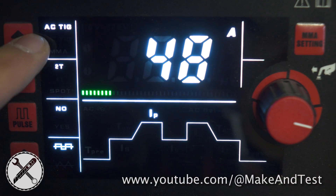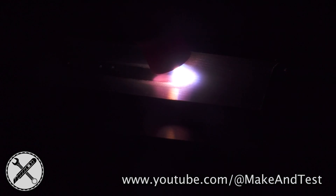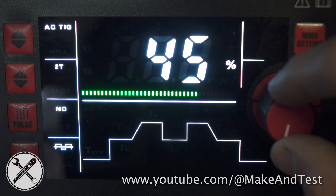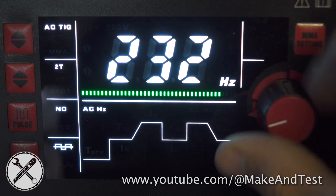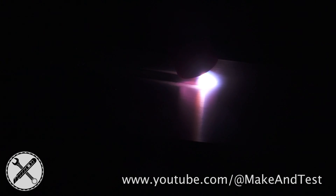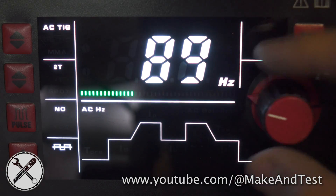We will now try AC TIG welding on aluminum. AC TIG welding has two additional parameters: AC frequency, which means how many times per second the polarity will change, and AC balance, which means how much of the waveform will be spent for cleaning action. If you are welding thin material you should have higher AC frequency somewhere between 150 and 250 Hz — this gives you a more accurate welding arc and faster travel speed. If you are welding thicker materials you should use lower AC frequency somewhere from 80 to 120 Hz.